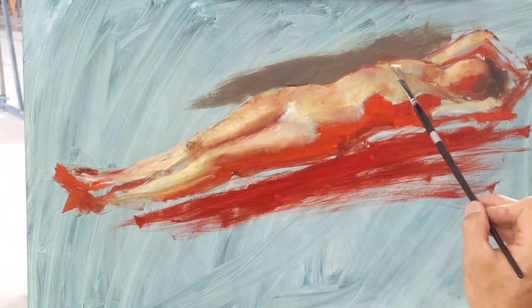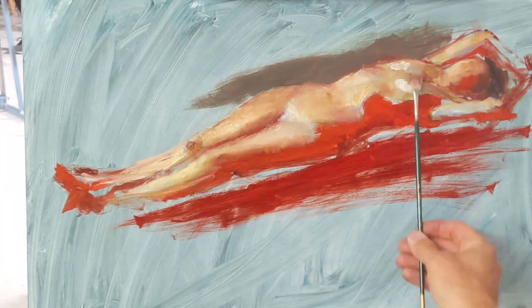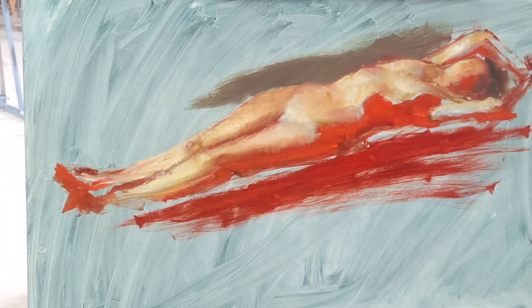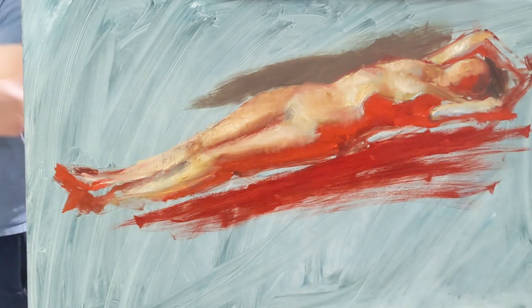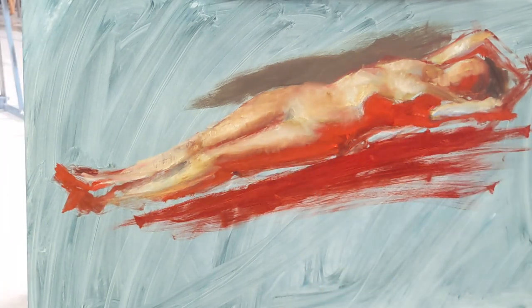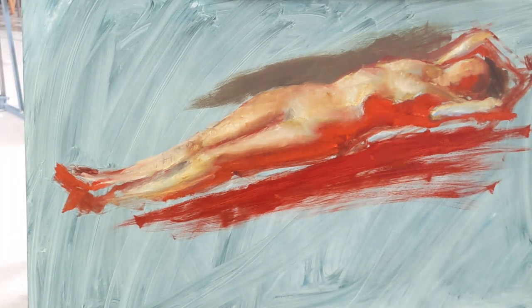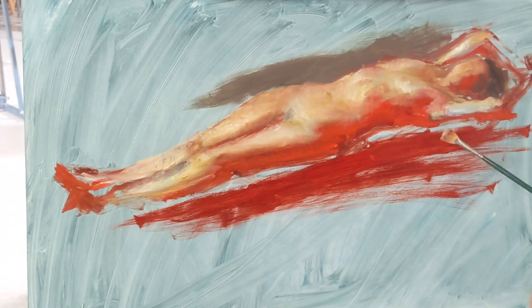Go in with big, simple shapes and try to get the general values and placement of each of those colors. I don't try to refine too much — I just want to simply put some of those values in there. I'm dividing the light shapes from the shadow shapes because I feel it's important to keep those clean. I don't want to mix the shadow values with the light values because that's when it starts to turn muddy. So I keep those separate for as long as possible.